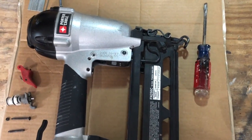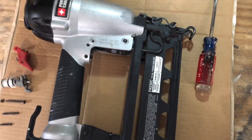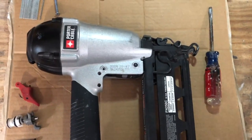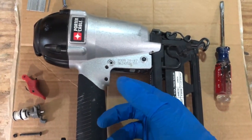I've got a Porter Cable finish nailer, the FN250C, and it stopped firing on me. I go to fire a nail and all I'm hearing is air, and it's coming right out of the trigger.